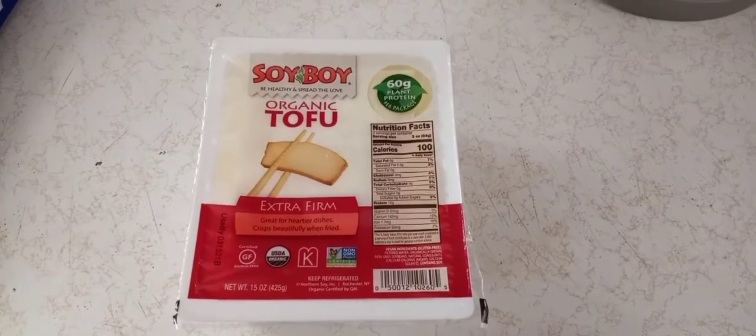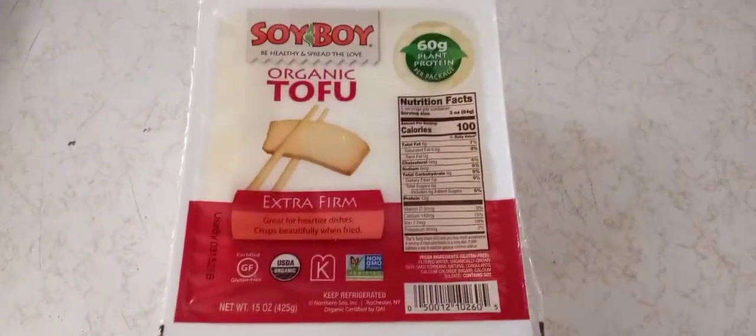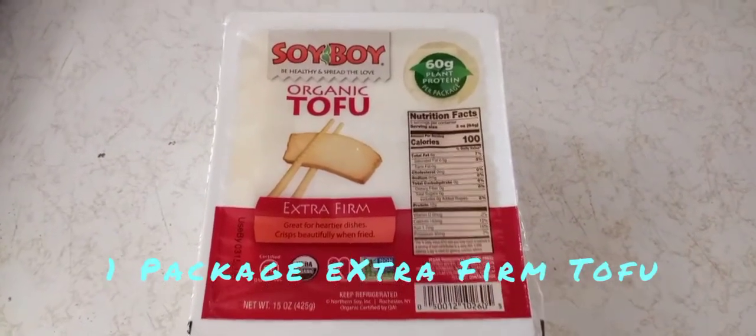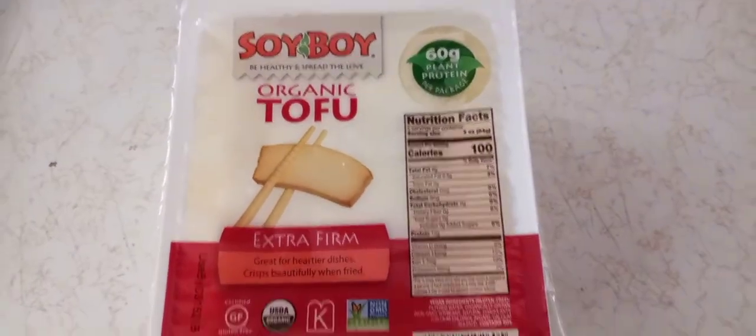I just decided, since I'm making this recipe up, let's add some tofu. This is going to be a super high-protein meal. Go ahead and get yourself some tofu — extra firm would be great.